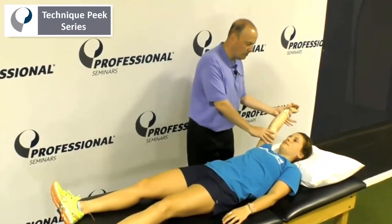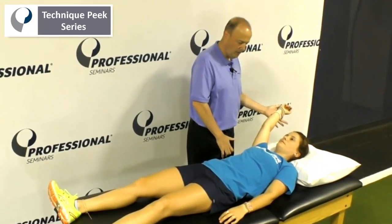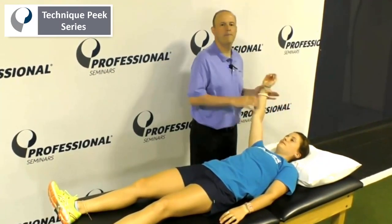We're going to go to lower trap — hands about 135 degrees. Hold your hand to the fore, good, and relax. Good.